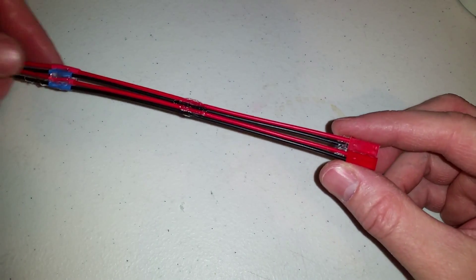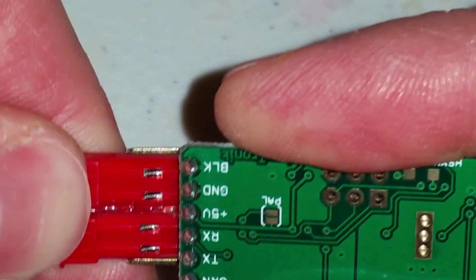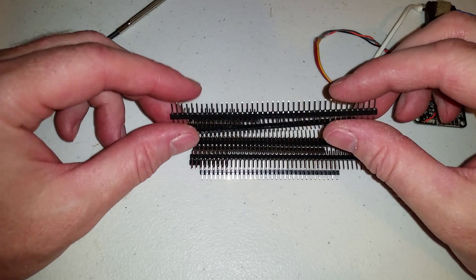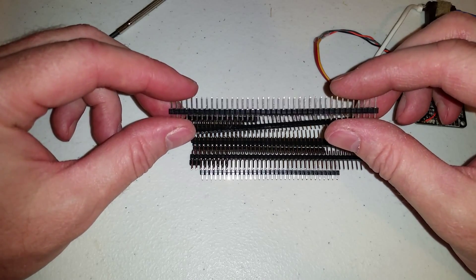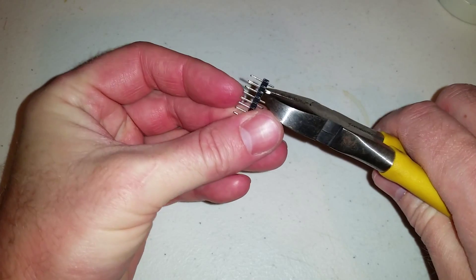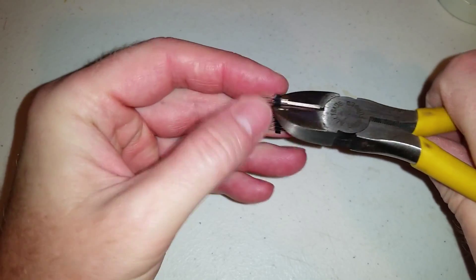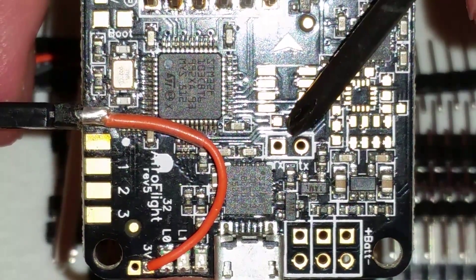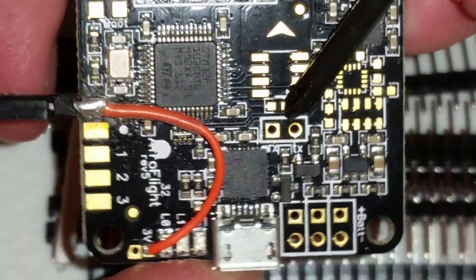I made a cable out of JST connectors. You can buy these posts on eBay — about a hundred for under $5. So I'll be soldering up the TX and the RX on the Naze32.